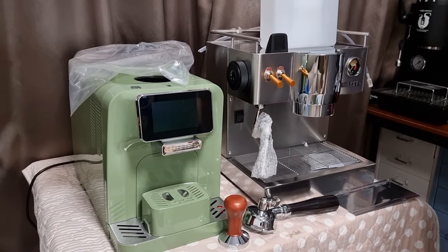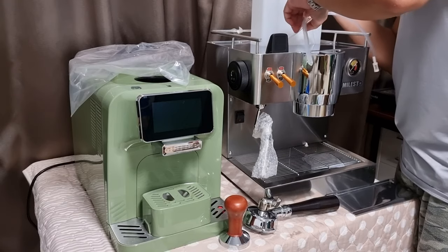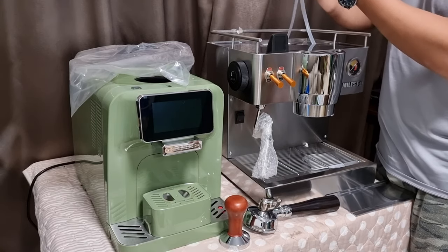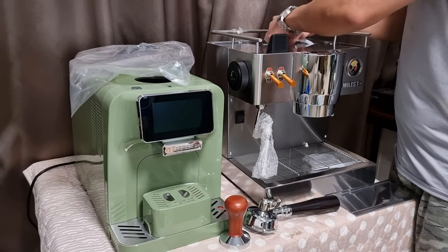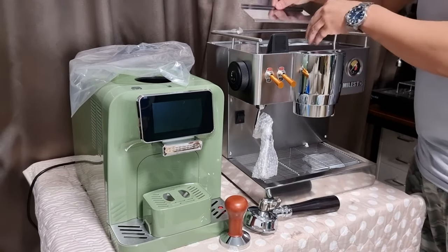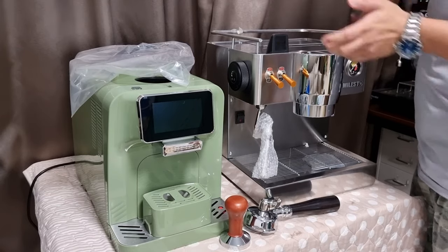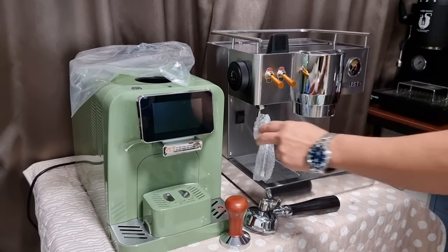I've filled up the water tank with water, so now let me lower the water tank into the space here. Insert the tube in, make sure it is not folded, and then cover it. Pretty much the water tank is filled. Let me remove the wrapping on the steam wand as well.